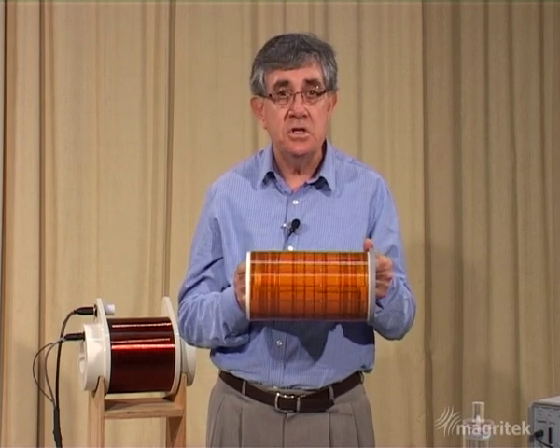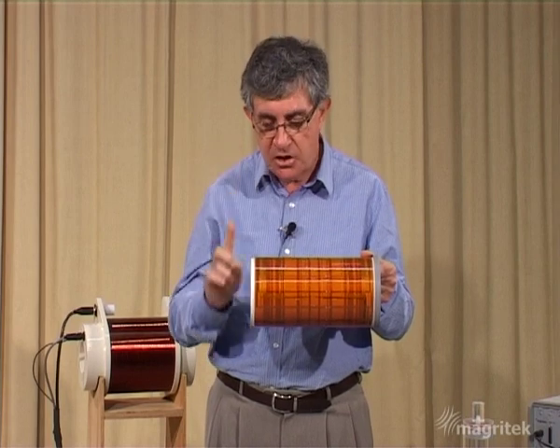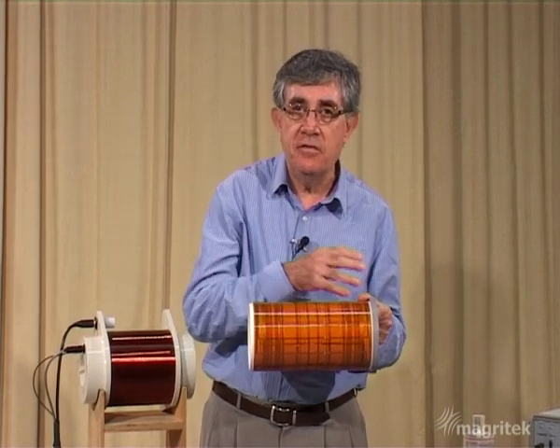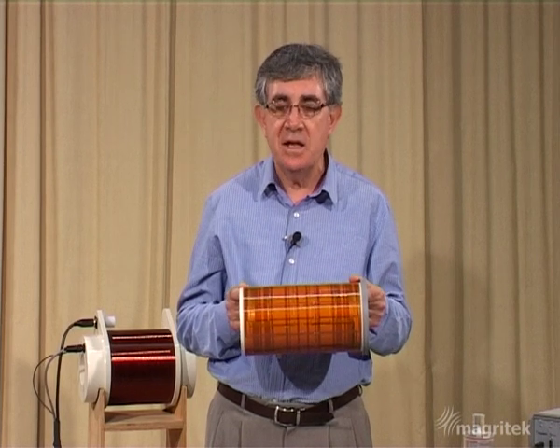So the idea is to use these gradient coils to produce the variation of magnetic field along the Z axis in combination with a spin echo experiment. We will see the spins come into phase and then back out of phase again under the influence of that magnetic field gradient.